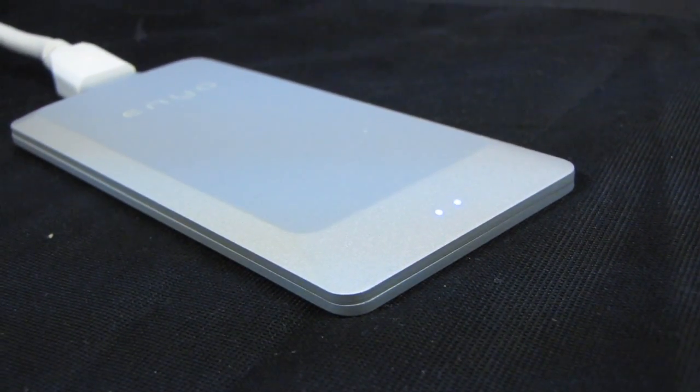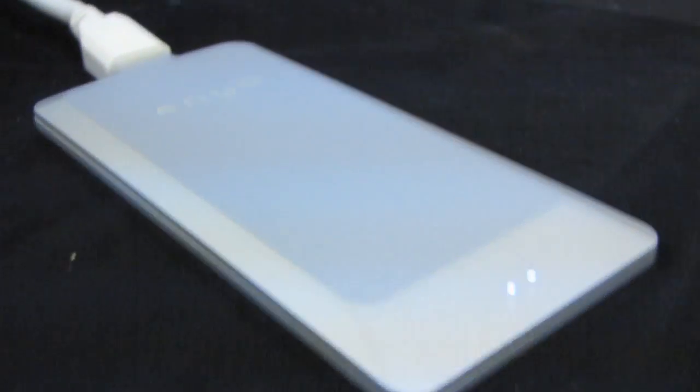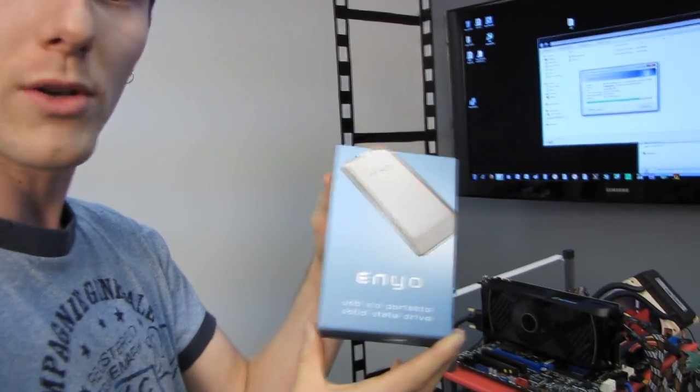That's pretty much all I have to say — very fast. Not a lot of people bought them, but it was pretty expensive at the time. I think the 128 gig drive upon release was in the $400 to $500 range. Thank you for checking out this unboxing — don't forget to subscribe to Linus Tech Tips for more unboxings, reviews, and other computer videos.